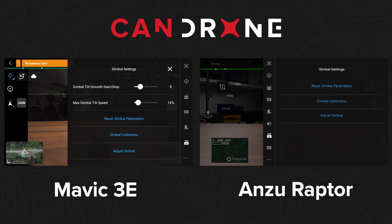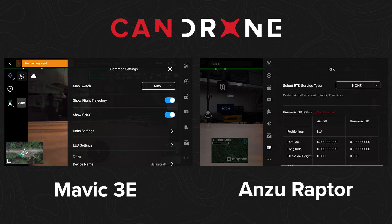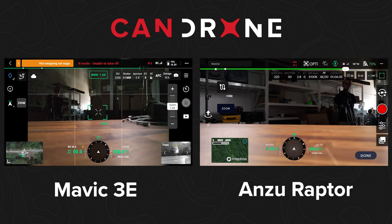Another difference is the RTK — with the DJI you need the RTK module plugged in for that menu to appear. The Anzu also does not appear to have the pinpoint function, doesn't seem to have smart modes like the orbit ability, and it obviously doesn't have Flight Hub integration, so you don't have that connectivity.